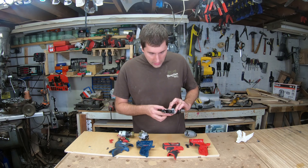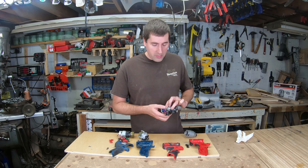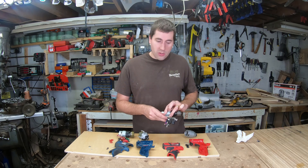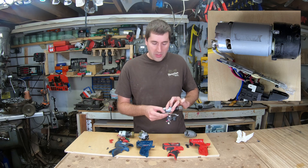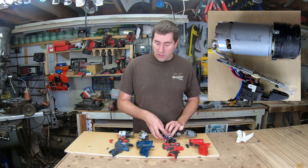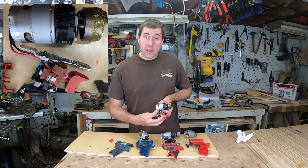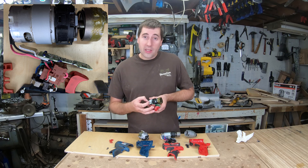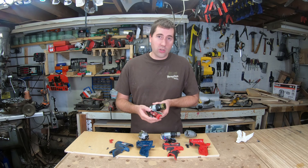As for the electronics, they're pretty similar with nice big beefy switches that feel good on both. They both have heat sinks to keep the electronics cool. However, the Milwaukee just has a heat sink attached to the top of the PCB right underneath the motor — the hottest part — which isn't really ideal. The Bosch has an aluminum heat sink that extends back past the end of the PCB and lines up right with the cooling fan on the motor, which will keep those electronics cooler and make them last a little better.